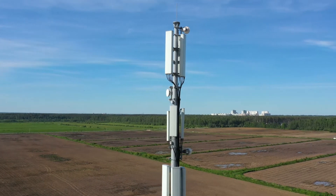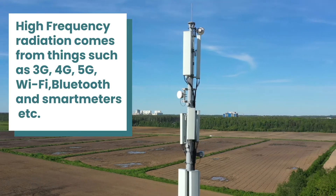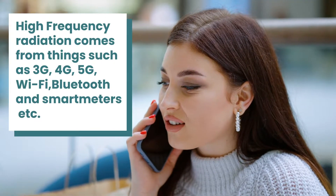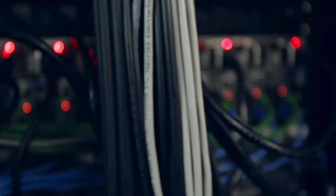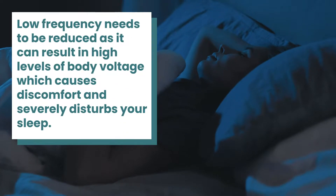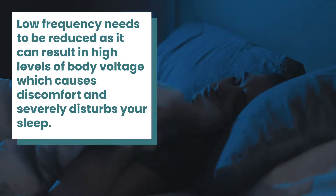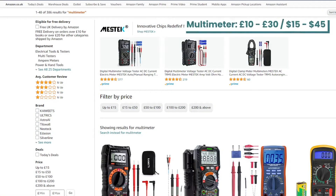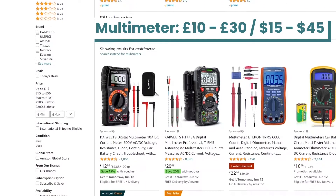High frequency radiation comes from things such as cell towers, 3G, 4G, 5G, Wi-Fi, etc. Low frequency comes from household appliances such as refrigerators and electrical wiring in your home or apartment. Low frequency needs to be reduced as it can result in high levels of body voltage, which causes discomfort and severely disturbs your sleep. You can purchase a multimeter off Amazon for a relatively cheap price to measure how much body voltage is present.